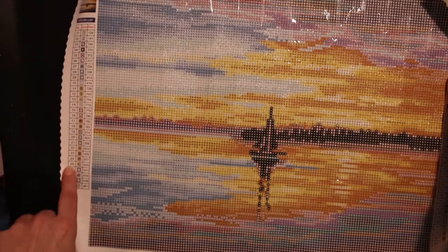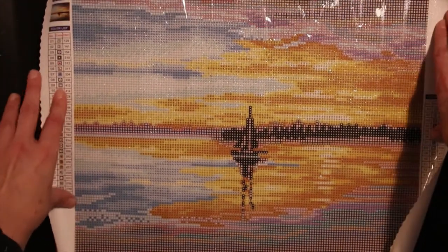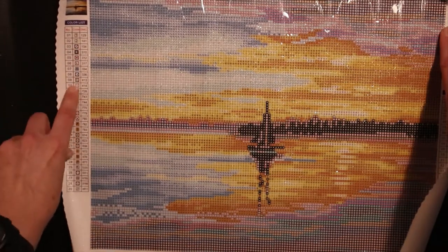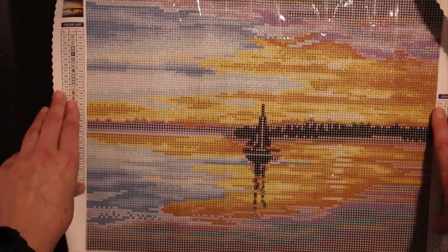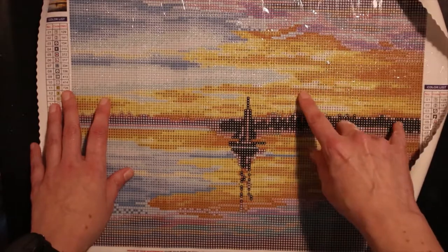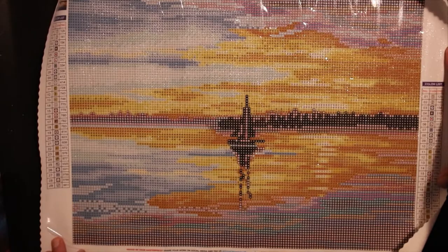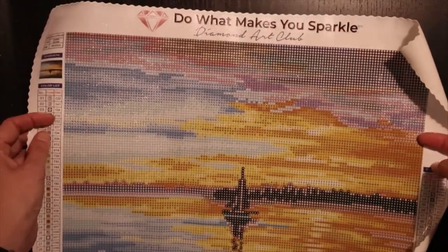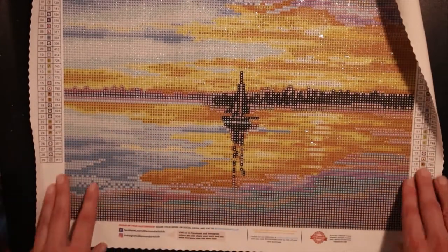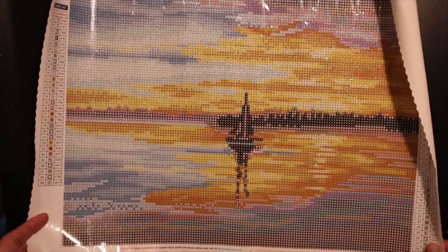And there's a legend to the left, and even to the right. There are 29 colors, and it looks as if there are two AB diamonds. Awesome — it's number one and two. There's some over here in the sky, and some in the water of course for the reflection. Oh my God, it's beautiful. And the size is very nice — it's a great in-between two big projects, but I'm really looking forward to seeing this one finished.